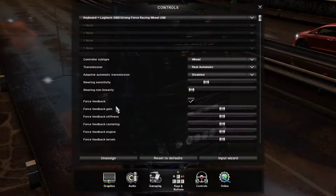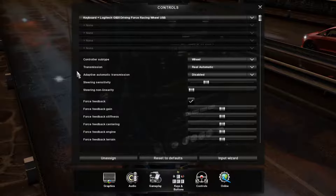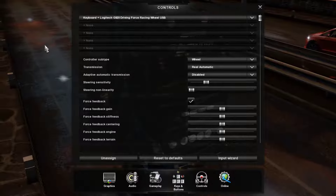Press Next and then Finish Wizard, because we've just set all those up. Now the controller is selected — steering wheel and keyboard.